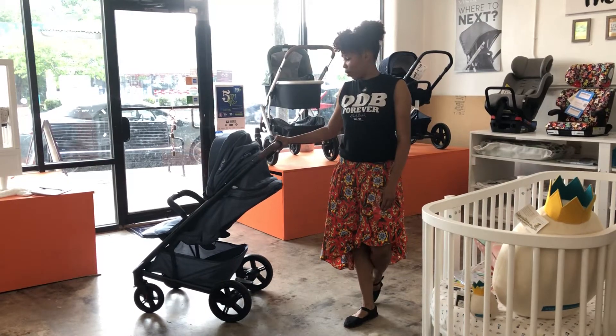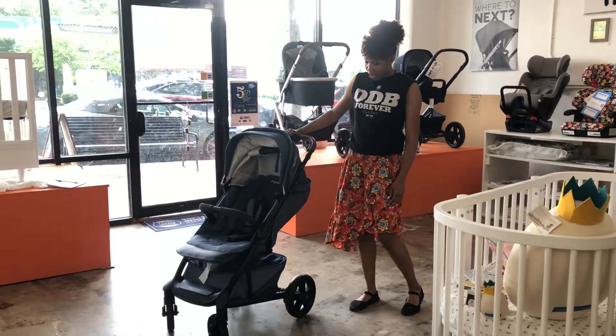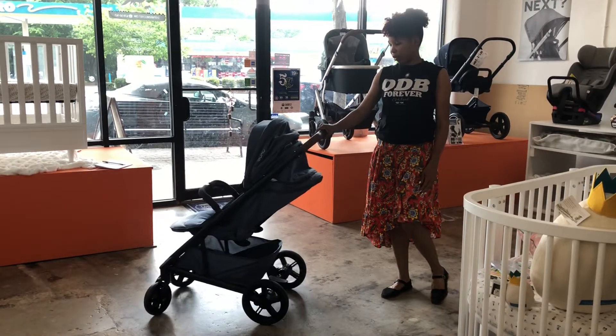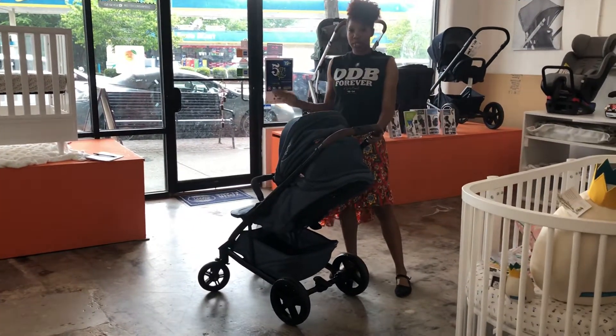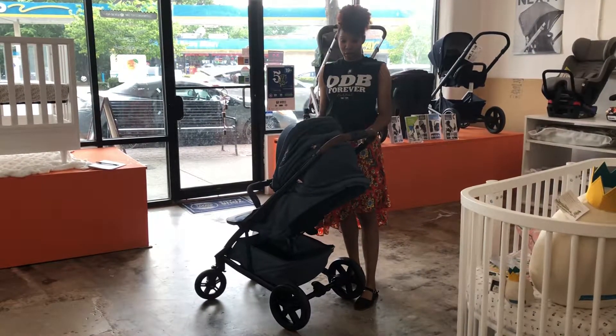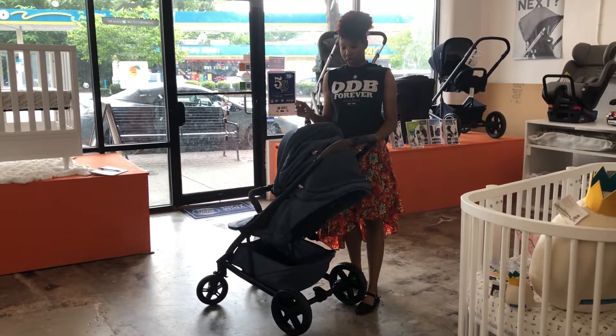Hi everyone, I'm Nifala from Happy Mango and I am going to go over some of the new additions on the Nuna Tavo. Same great stroller, same great functions, upgrade — leather handles. We now have leather handles on the Tavo.